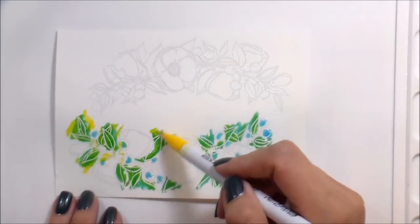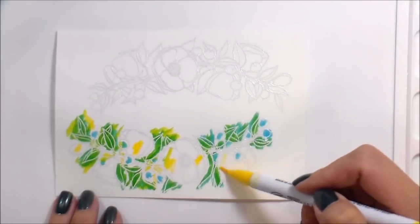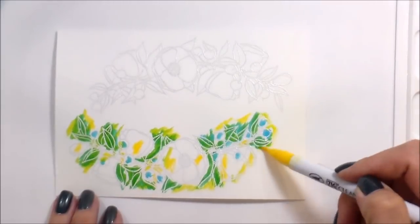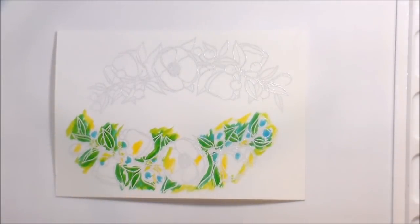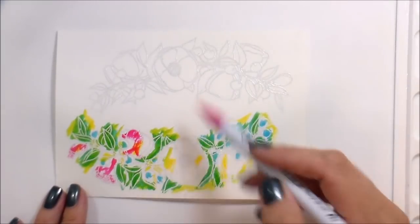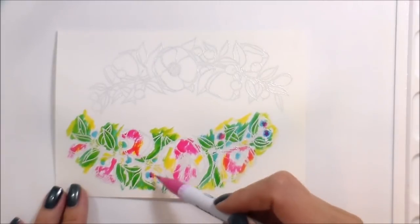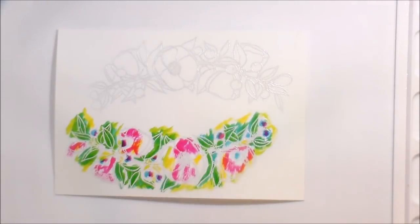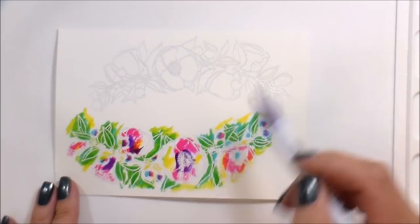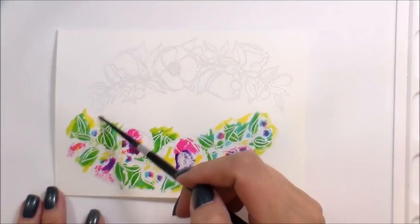The video here is sped up to about two times how long it normally took me. I think I made this card from start to finish in about 40 minutes, which is why it's only a 15-minute video — because I get to cut out all those other parts. So I put down some greens, some blues, some yellows, and now I'm going in with some pinks, purples, and oranges. I'll warn you: doing them all at the same time, you have to pay attention to where you put the color.